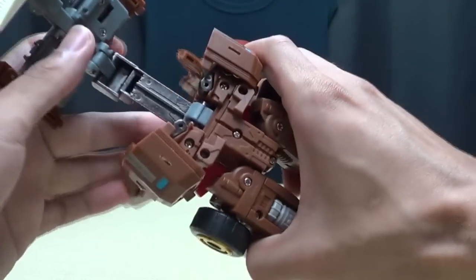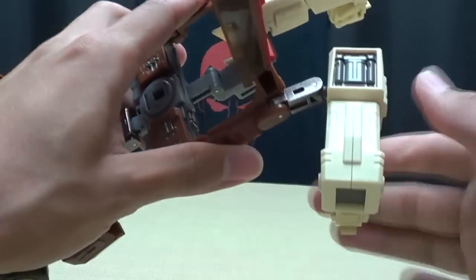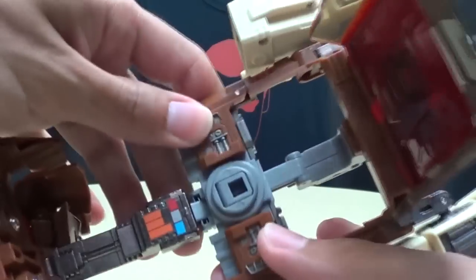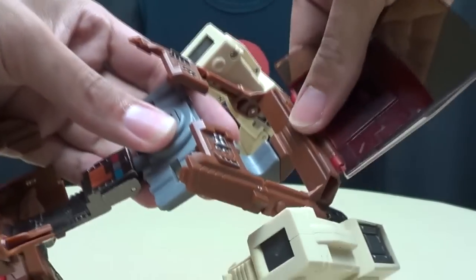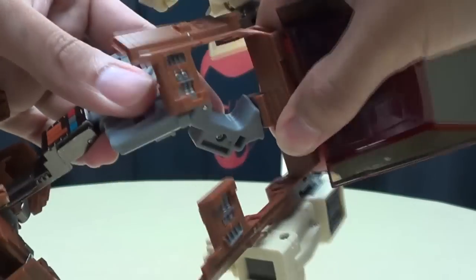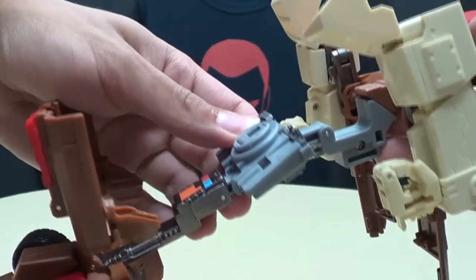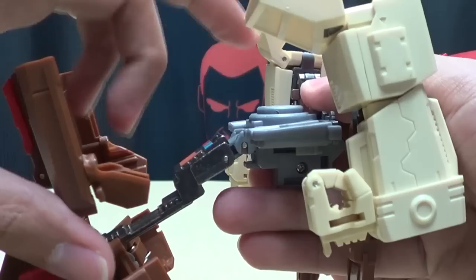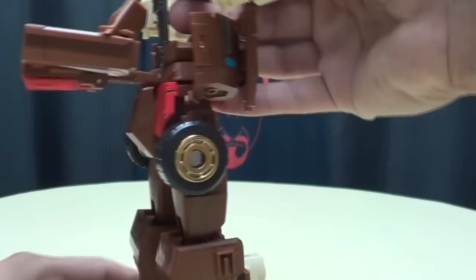Now we'll move on to the upper body — there's some interesting stuff going on here. Take the arms and just bring them all around like that. Untab these brown sections from the gray section — lift that up, lift that up. Then take this whole assembly; there's a pivot right here, and you're going to rotate this 180 degrees like that. Then take this double hinge and collapse it in, and take this double hinge right here — that will collapse into there.